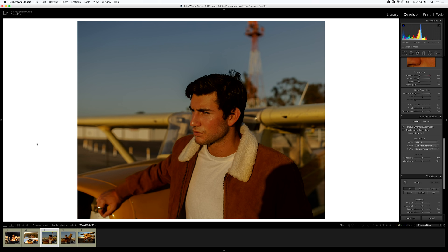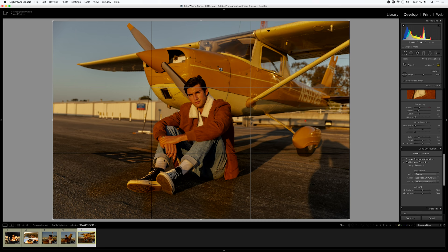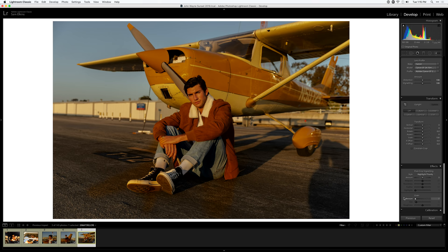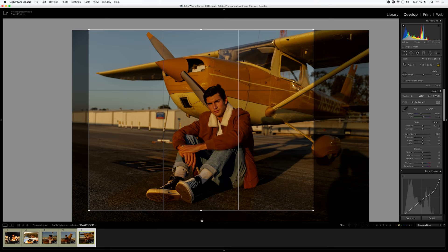Moving on to the fifth and final image — we can copy the edit from the last image since it's a tweaked version. You can just continue to do this throughout your Lightroom catalog. In the course I'll go much more in depth about exploring different looks for different shoots. After pasting the edit, one thing I notice right off the bat is it's a little too warm — this was closer to sunset so I want the skin tones to look normal. I'll bring the grain down, reduce the exposure slightly, and crop to remove that shadow on the far right.